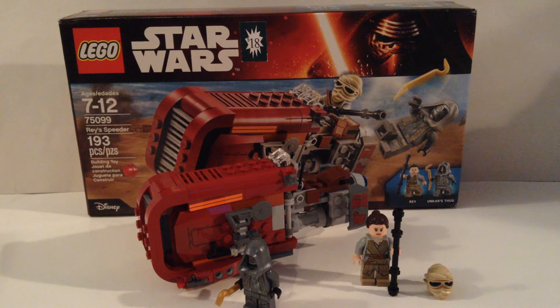Now you may be thinking Rey's not exclusive — she comes in the Millennium Falcon. And that is technically true, but she does not come with her little speeder mask.